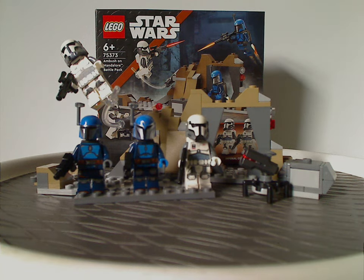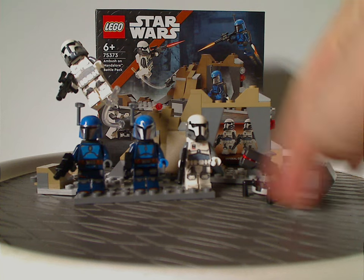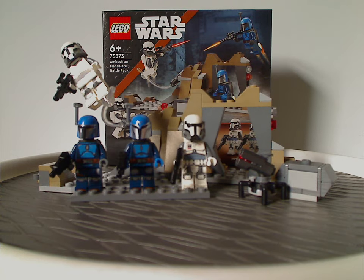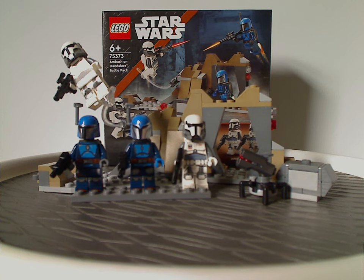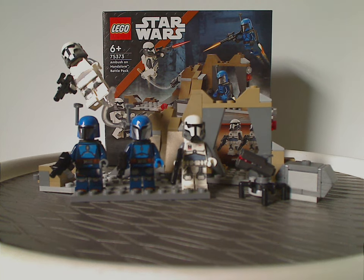Although it would have been nice if there were some different features to it, instead of this little turret build which was from a previous battle pack. But as is, still quite good. If you are looking to get some Imperial Commandos for your Imperial Army, definitely pick it up.